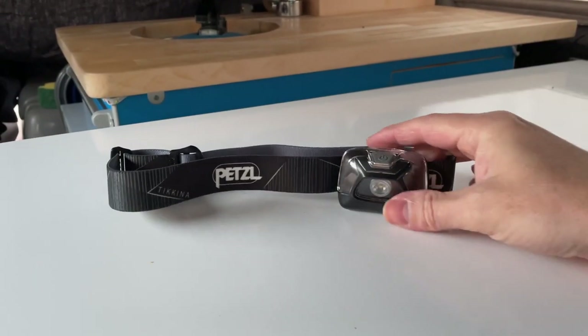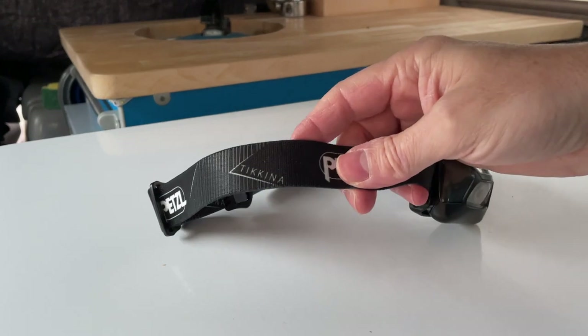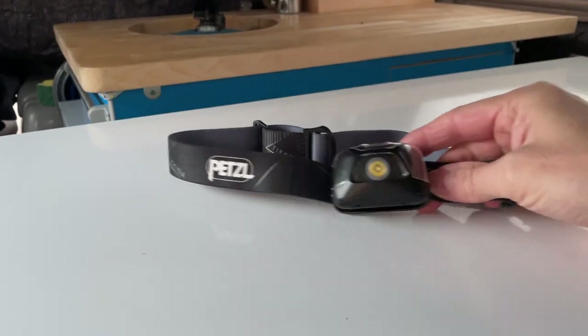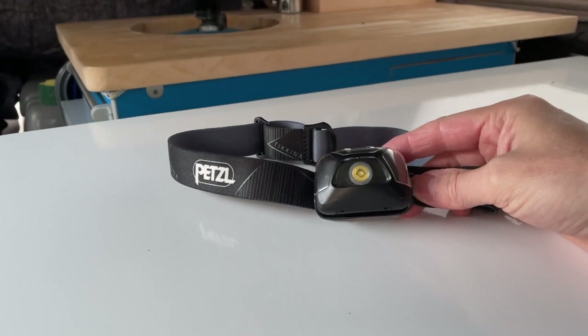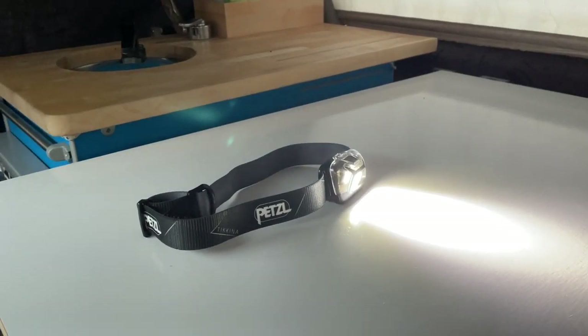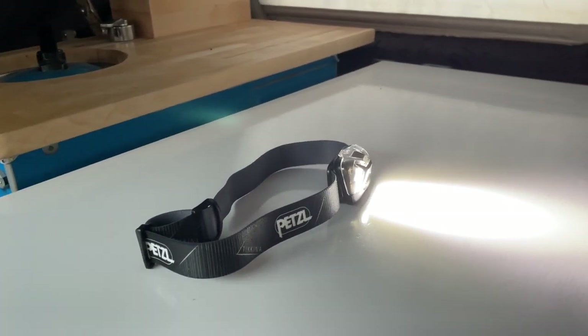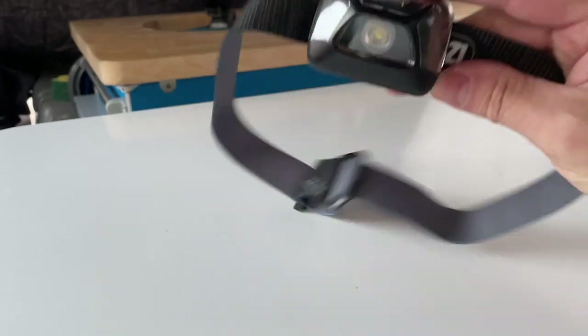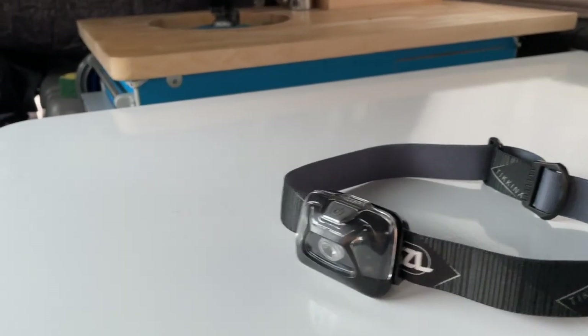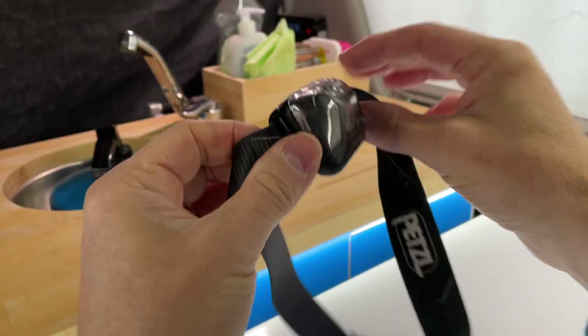Next up is this — it's a Petzl Tikkina head torch. I've had it about a year now; it's my first ever head torch. Over the last year I've been testing it out and it's been absolutely fantastic. It's the cheapest one that Petzl do in their range, and I was a bit dubious whether it'd be any good, but even after a year it's still got the same batteries in. I've used it in the house and in the camper van as well.